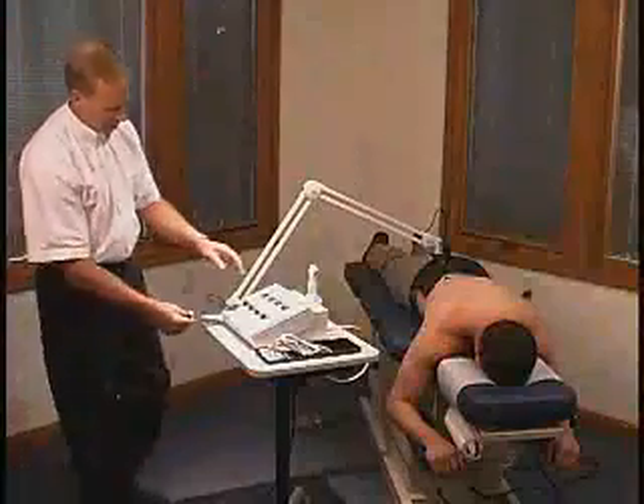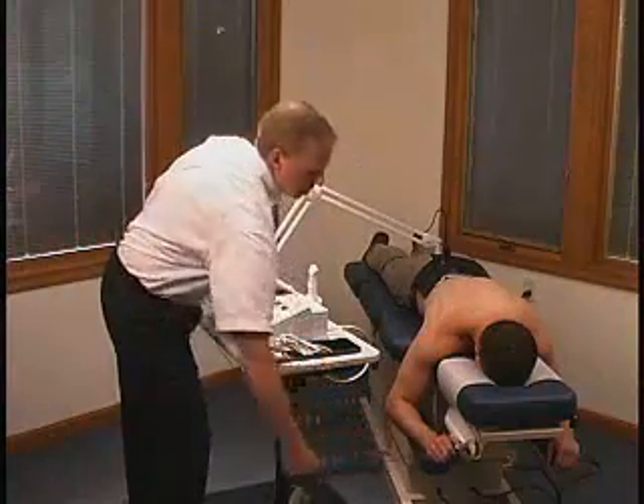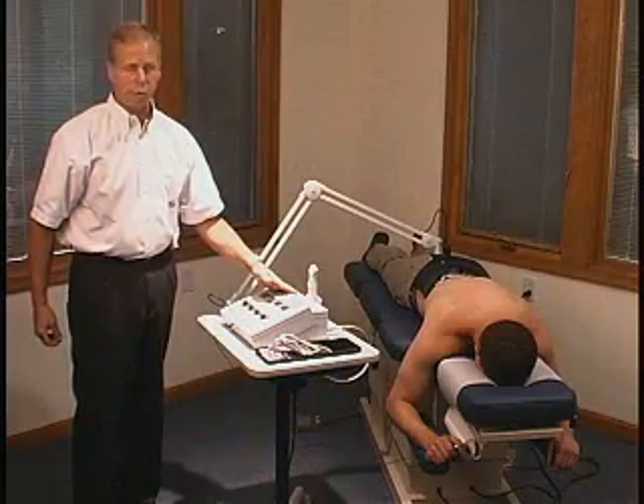The safety cutoff switch can be plugged in to the front of the unit. It should be handed to the patient, and if they experience any pain or discomfort during ultrasound or muscle stimulation, they can hit the button and the unit will turn off.